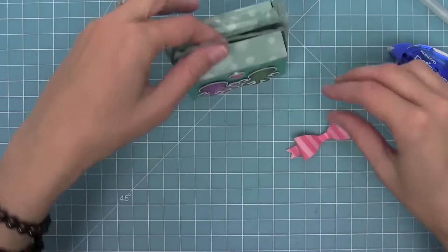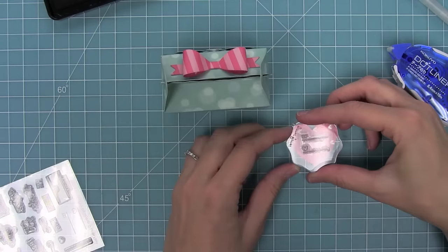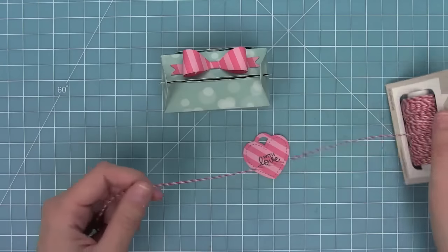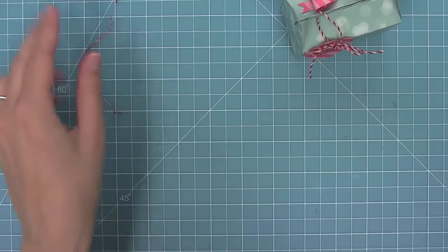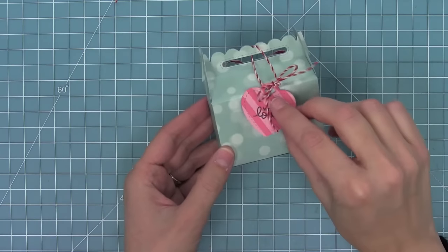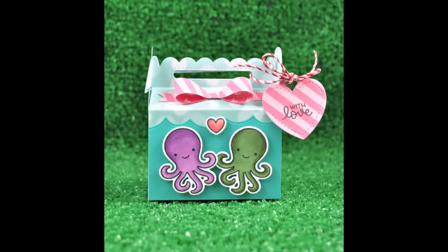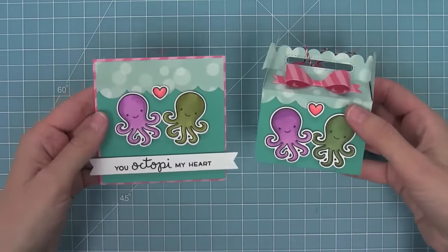I'll open the box and add the bow on there — I love that it's tying in the colors from the coordinating card. I'm stamping the 'to and from' on the back of the tag and then using Sweetheart Lawn Trimmings to tie it on. I love the Sweetheart Lawn Trimmings because it's red, pink, and white all twined together — it's just so perfect for Valentine's Day. Here you can see this cute box where you can write your message; it's so sweet, perfect for little chocolates, candies, or a little gift, and the card and box together are so cute and coordinating.